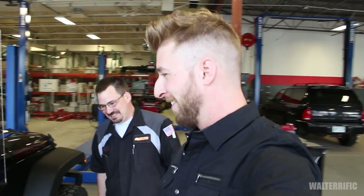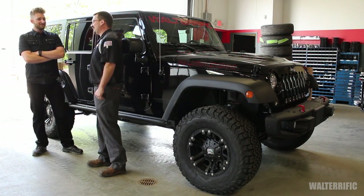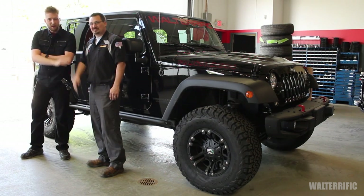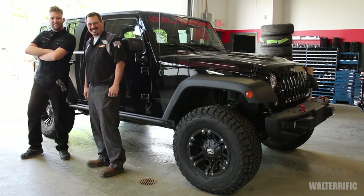Mother of God. This is truly worthy of the title — McJeep. McJeep it is. Thank you very much sir. Excellent work. I appreciate it and I hope you enjoy it. Thank you guys for watching. I hope you enjoyed this. I'll see you later in videos with my McJeep. Enjoy.